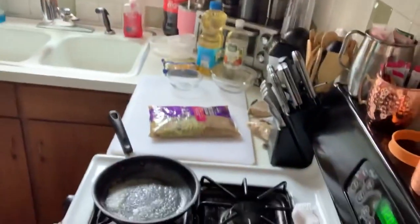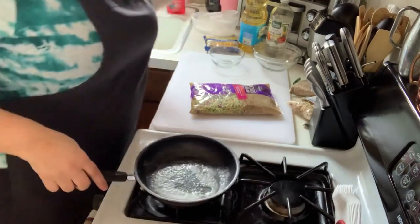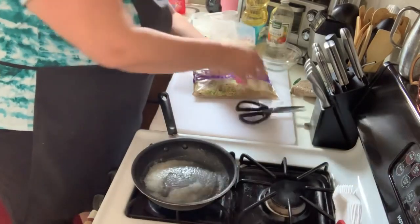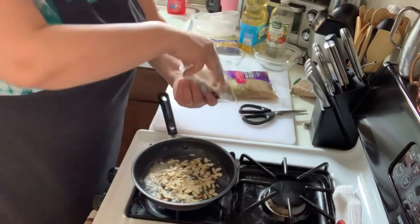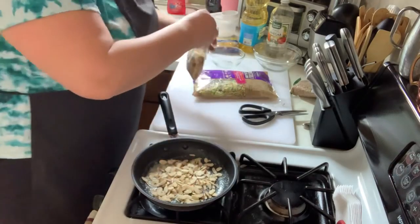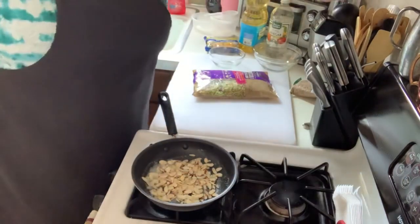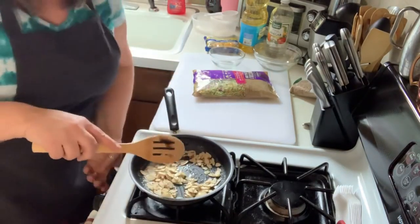I'll walk through the ingredients with you. Right on the stove right now I have probably not even a whole tablespoon of butter and some slivered almonds. There are so many recipes that call for just two tablespoons, but honestly that's one of my favorite parts of the dish, so I use a little more. I'll put the exact amount I use in the description.